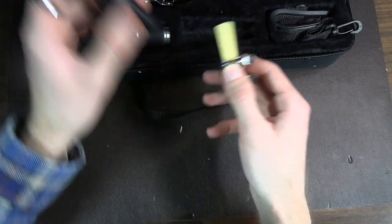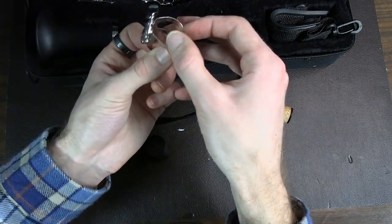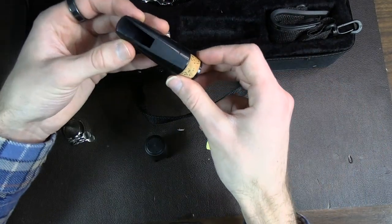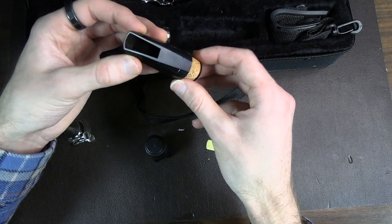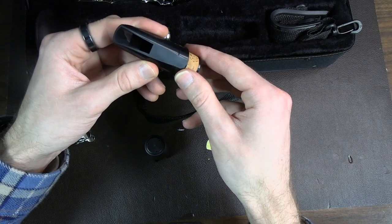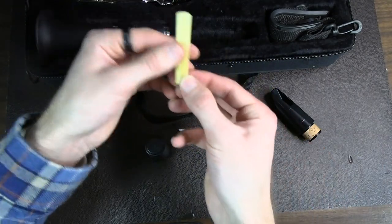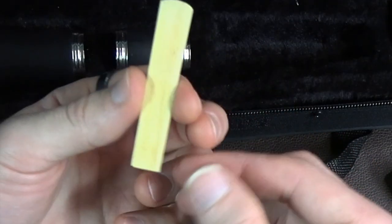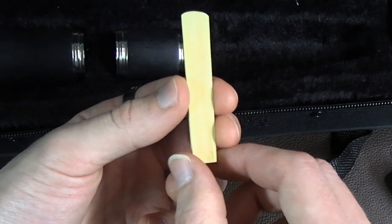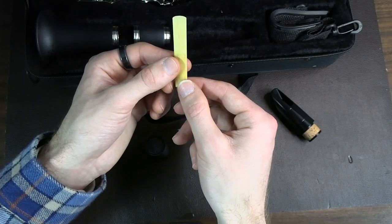Let's have a look at the mouthpiece. The ligature definitely has a cheap feel — the way it was cut out of the die is kind of rough. But the mouthpiece is not bad. I'm not measuring this, just looking at it, but the rails look pretty good. Pretty impressive. The reed is probably going to be garbage — and yeah, there's definitely some questionable organism in this cane. But I'll probably play it anyway.